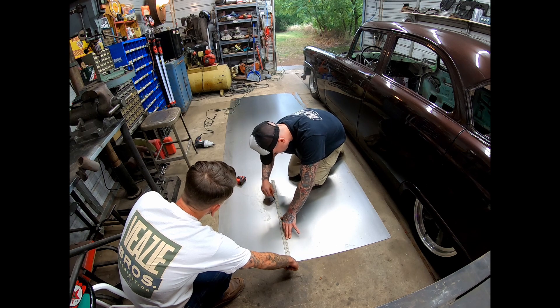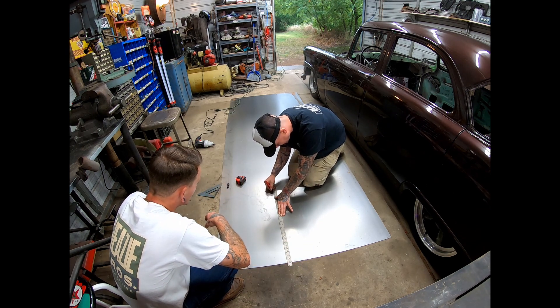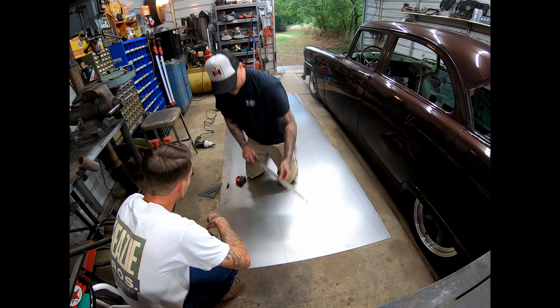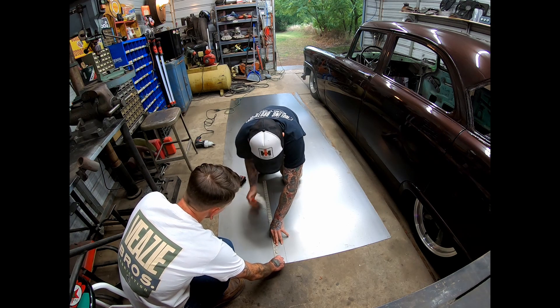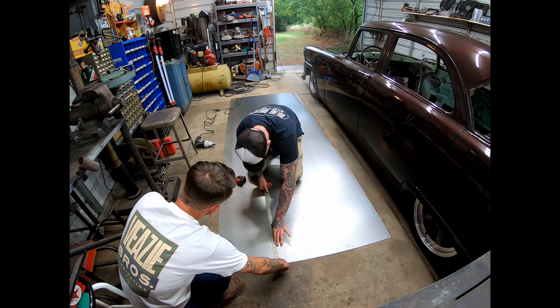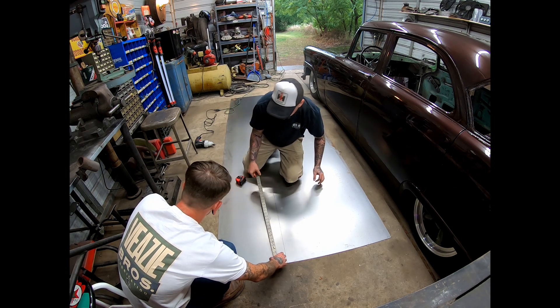We're at Taylor's today because I'm out of sheet metal and he has sheet metal and the slip roll we need to actually roll these into a driveshaft tunnel. So we're going to mark these pieces out, cut them, and get them rolled.